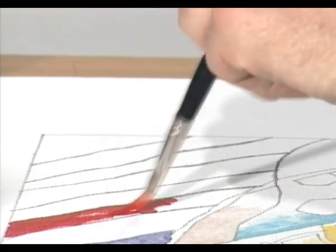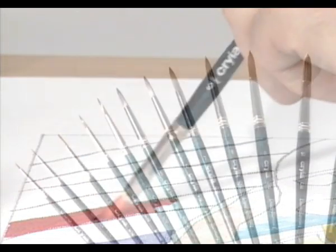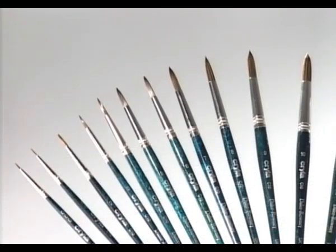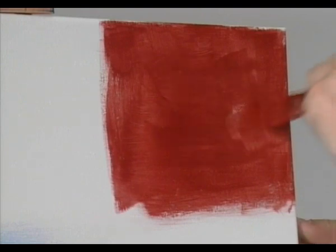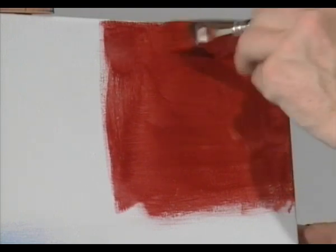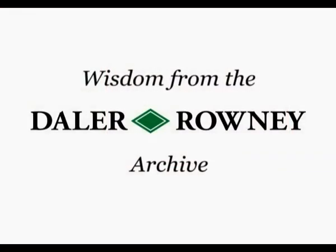Rounds have good pointing qualities for fine detail and more fluid watercolour style painting. They come in fifteen sizes from the finest triple O to the largest size fourteen. The short handled one stroke wash brush is a chisel edged flat brush with excellent colour carrying capacity for laying down large areas of flat colour.